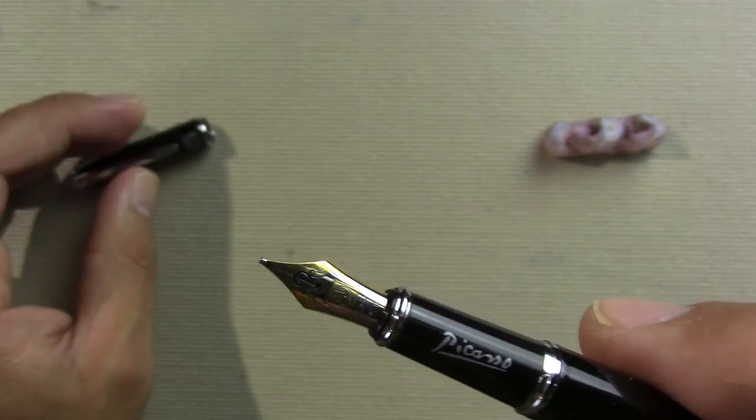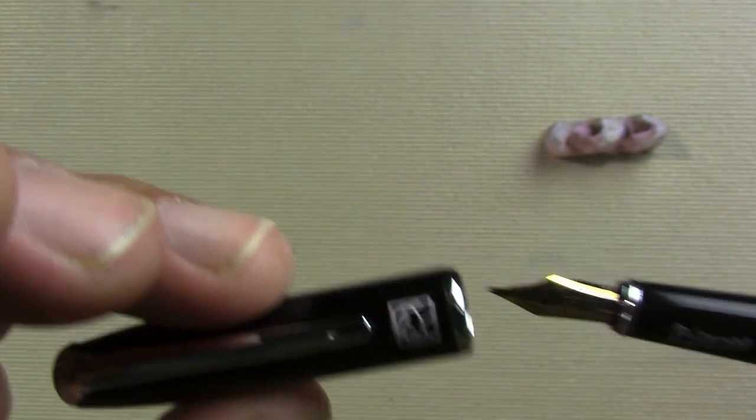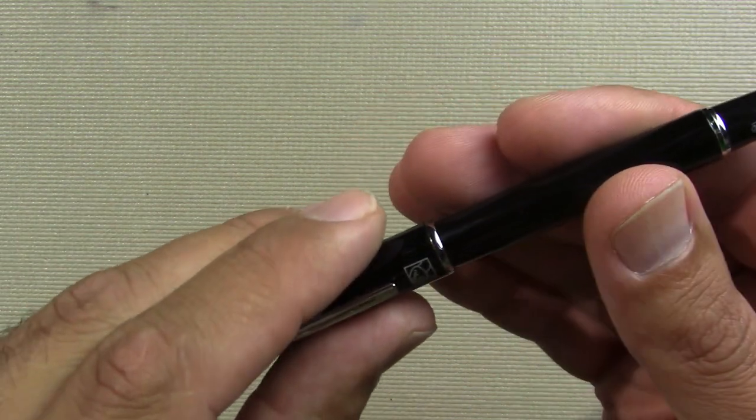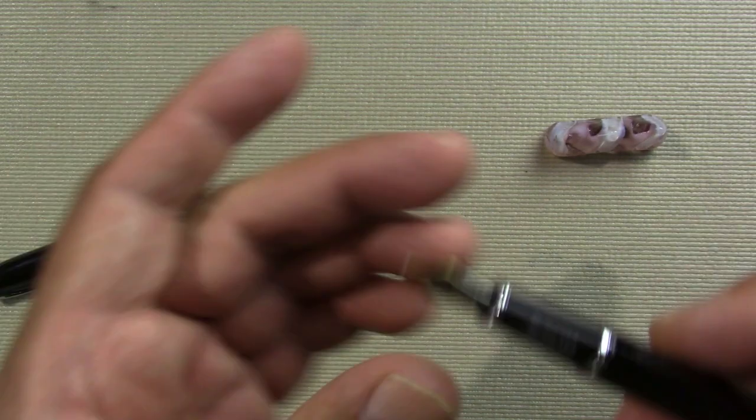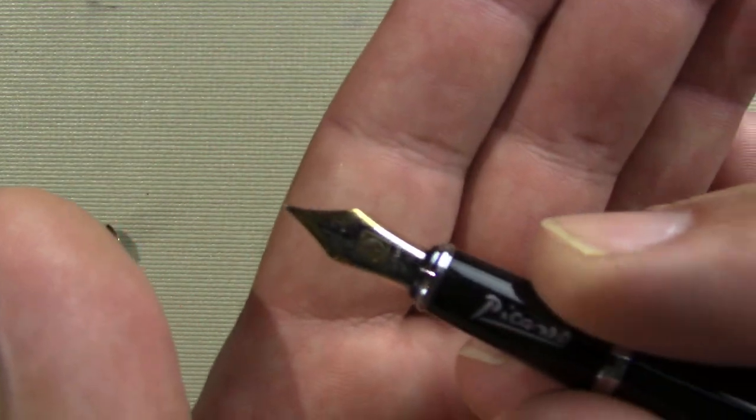Uncapping it — it's not the hardest to unclip, but it does have a nice snap when I cap it. By the way, it does post very nicely. It is a lacquered metal pen.